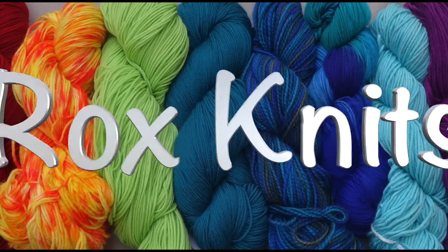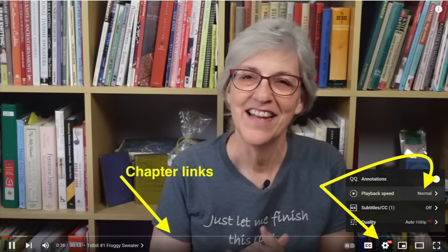In this week's Technique Tuesday video, I'll demonstrate how to avoid holes or gaps at the underarms of top-down sweaters. Tap or mouse over your video playback screen to jump to a specific point in the video using the chapter links. You can slow down or increase the playback speed by clicking on the gear icon.